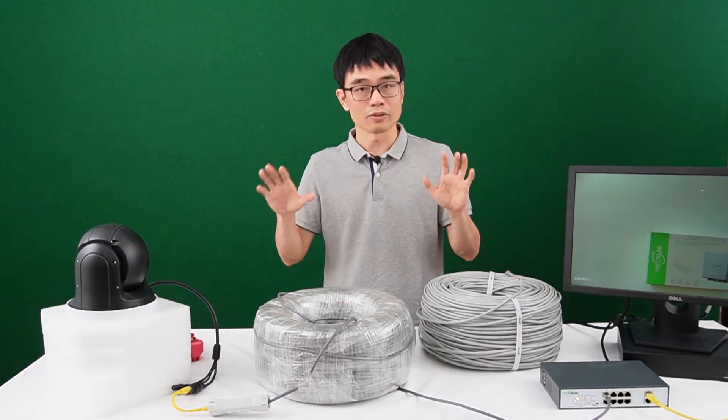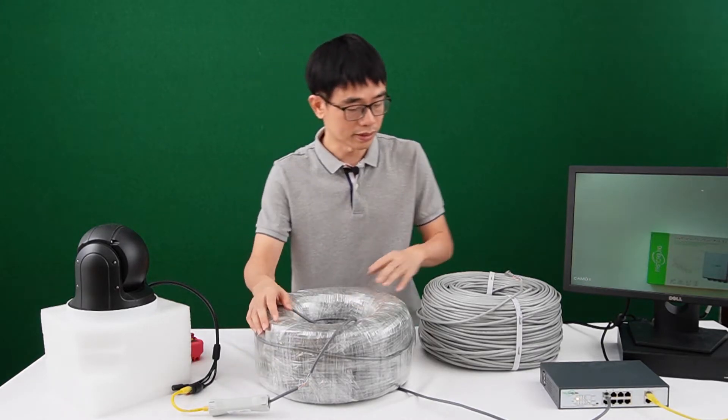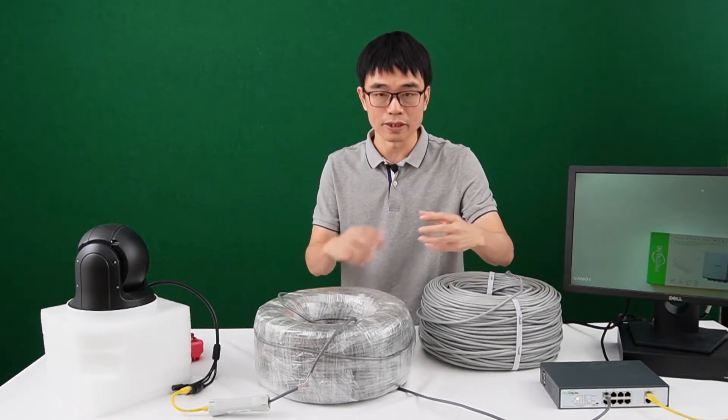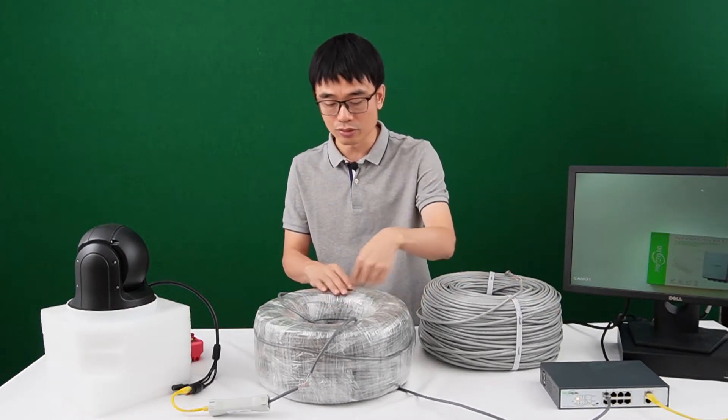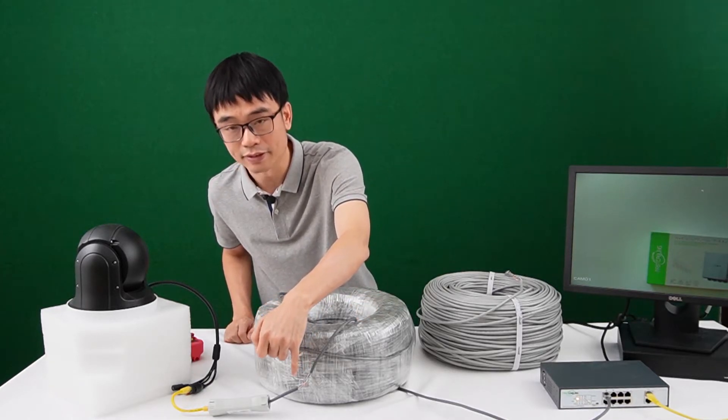First, let's just run a quick test because I want to measure the voltage. When doing long-run PoE, there is always a voltage drop — the power becomes heat and is consumed in the cable. Eventually, we can check the voltage at the end.